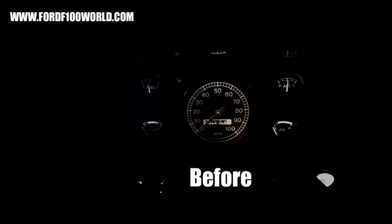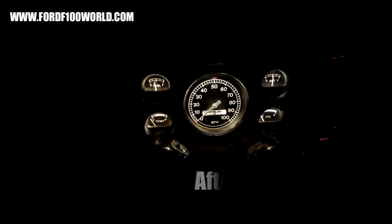Here's the before — you can see what I said, what's bleeding through — and the after. There were no modifications, and it was super easy. Highly recommend running LEDs even on a non-F600 gauge cluster.